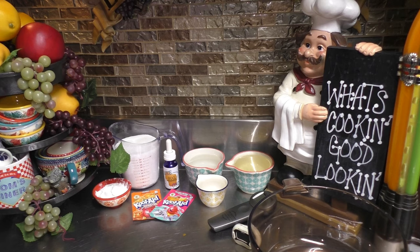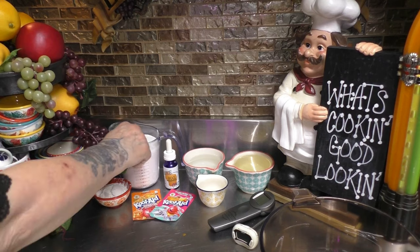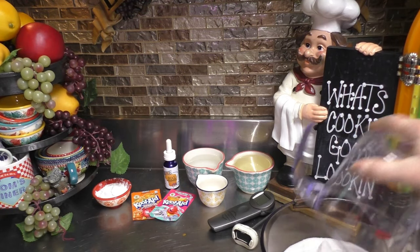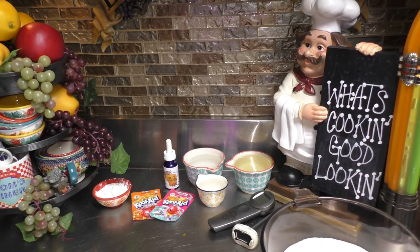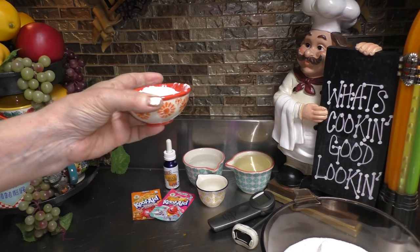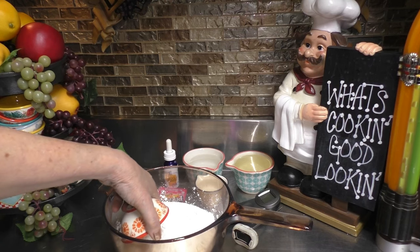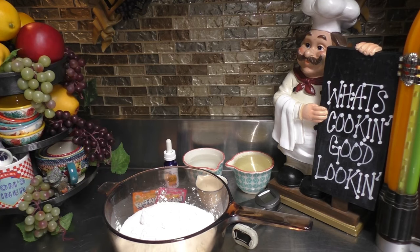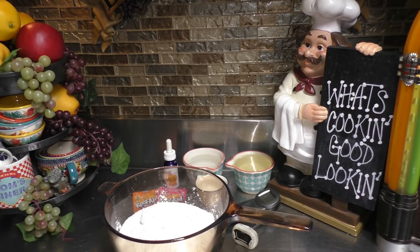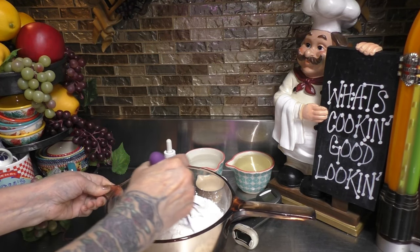Now, in the saucepan we're going to mix two and a half cups of sugar — that's what I have in this measuring cup — go ahead and dump that in. Then add three tablespoons of cornstarch right to the sugar mixture. I'm going to grab a whisk and mix the cornstarch into the sugar until there are no lumps to be seen.